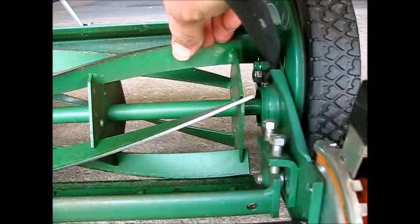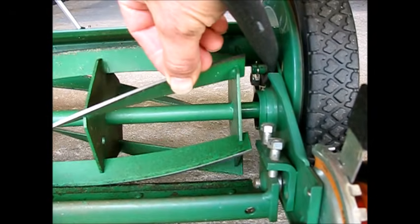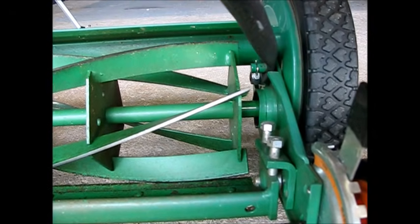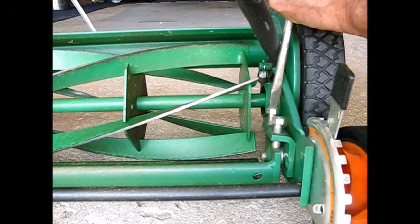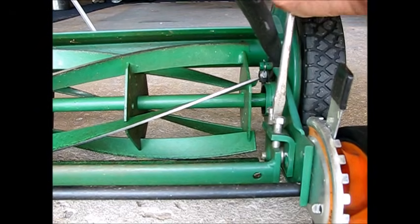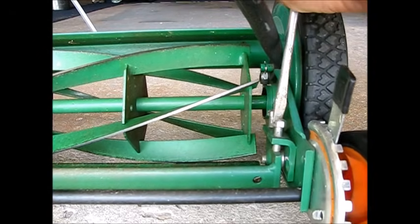We're trying to get more friction here, because during the sharpening process we're going to need to have these in contact at all times in order to get these cutting surfaces sharpened up. So this one, the back one — counterclockwise, loosen just a touch. This one, tighten just a touch.